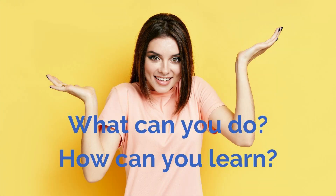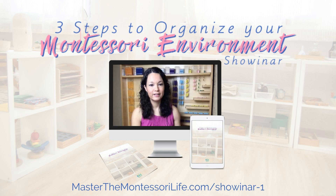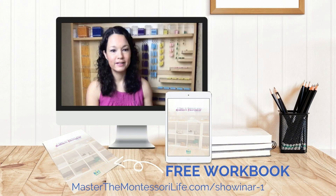But what can you do? How can you learn? Join the three steps to organize your Montessori environment webinar with only 90 minutes of training and a free workbook.